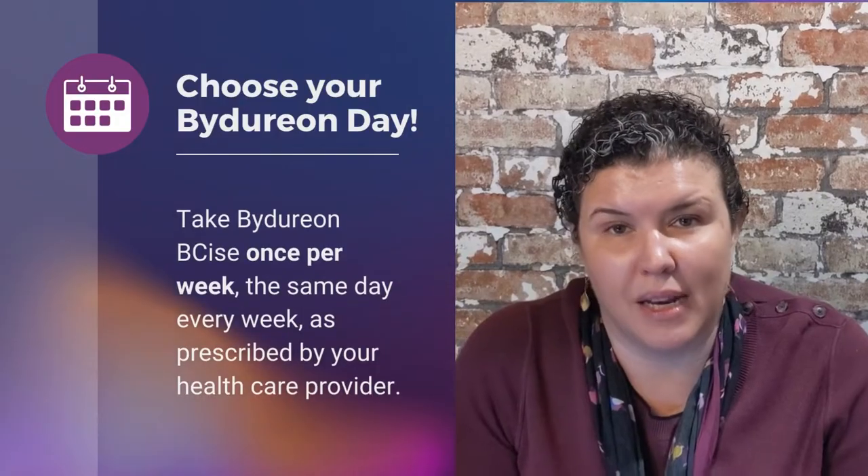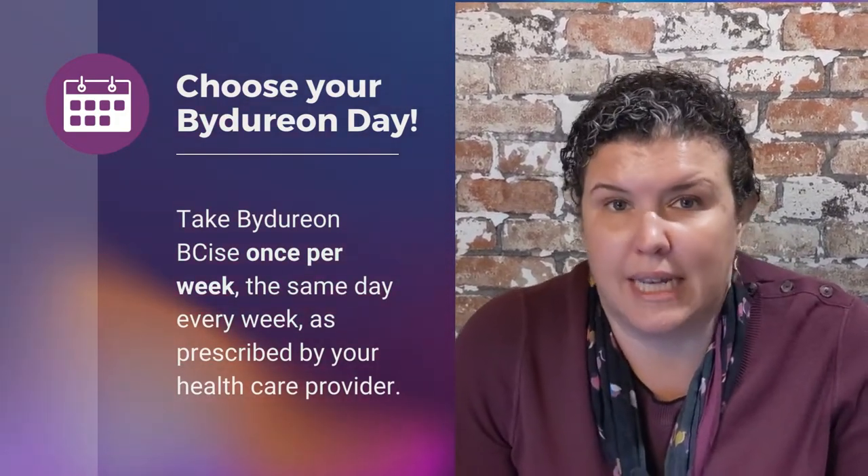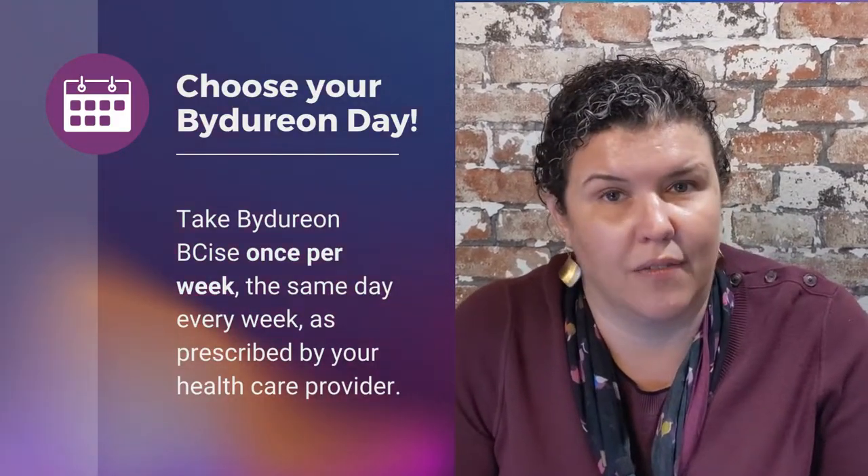Any time we have a weekly medication, I like to remind my patients to set a Bydureon day, so they can remember that Wednesday, for example, is the day of the week that they give their injections.